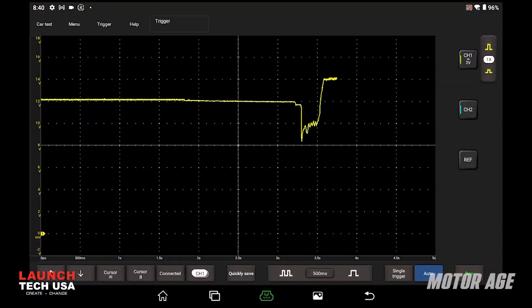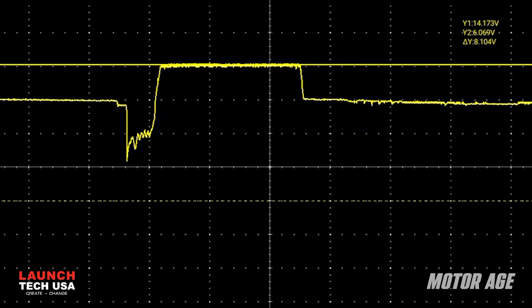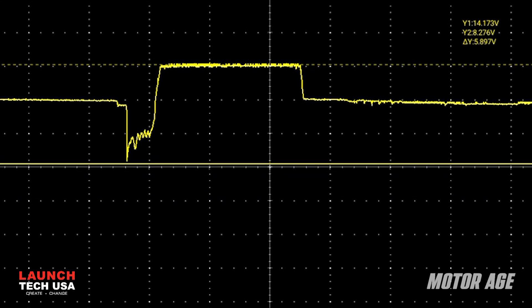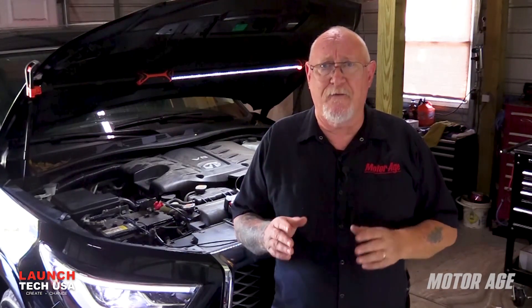Just as I did before, I'm going to start the engine, allow it to run for a minute or so, and then shut it down. The same basic information we had with the multimeter is also on the scope capture. But note that because of the speed at which the scope samples, the loaded voltage here is much lower than we saw earlier. That's because this lowest measurement is not really loaded voltage — it's called inrush voltage.